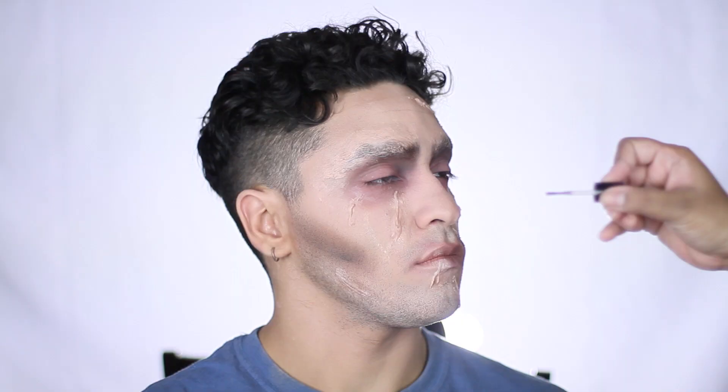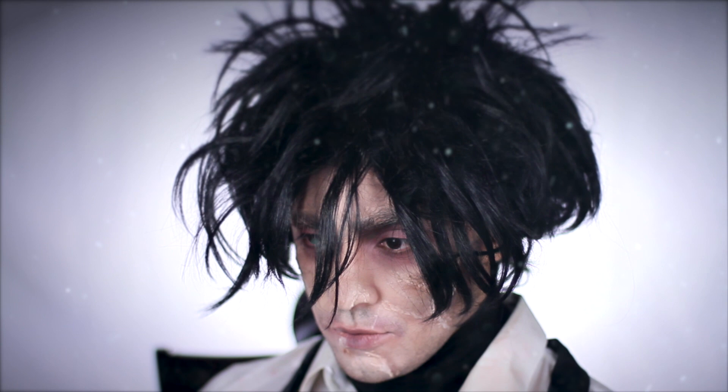For a final step, I'm adding Virgin Collodion to create some more scarring. And this is the look. Thanks so much for watching — remember that you're absolutely beautiful, and until next time. Bye!